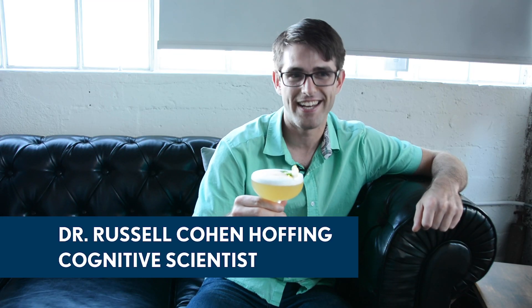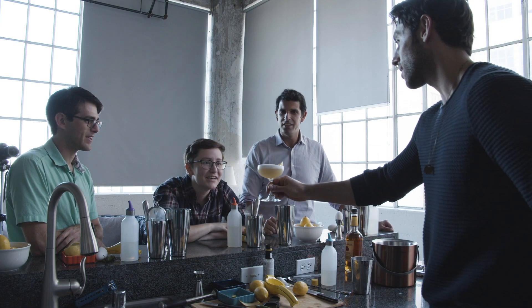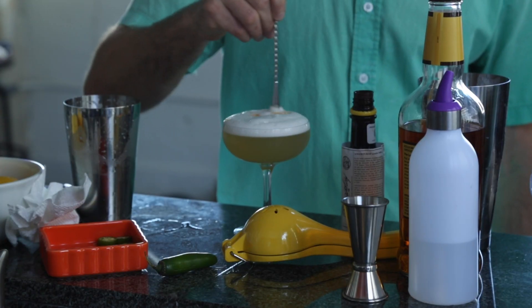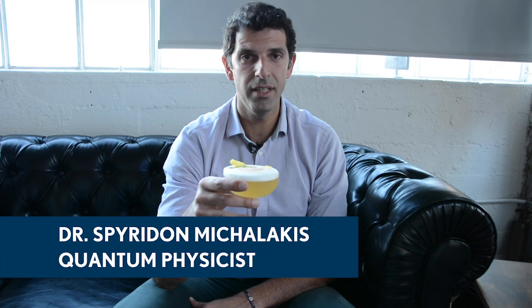Hi, I'm Russell and I love brains. Hi, I'm Angela and I love microbes. I'm Spiros. I love whiskey. And I know that this glass does not exist.